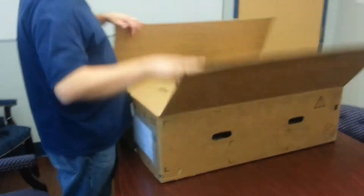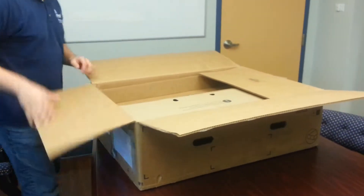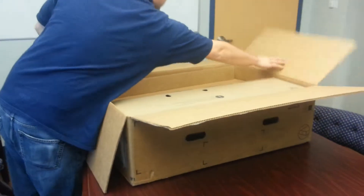This is the IntelliBeam unboxing of the Dell PowerEdge R520 server.